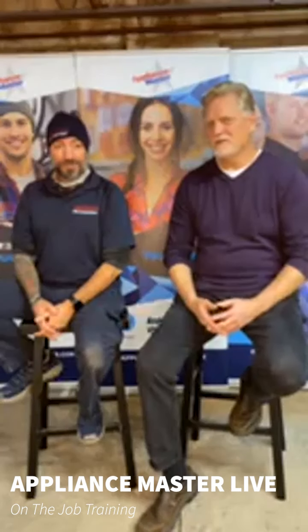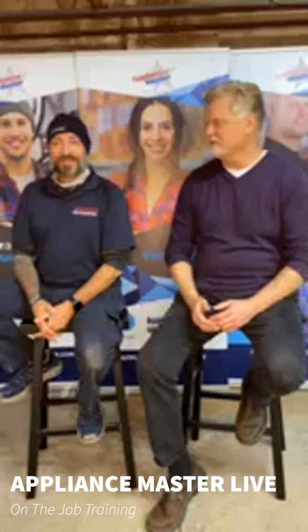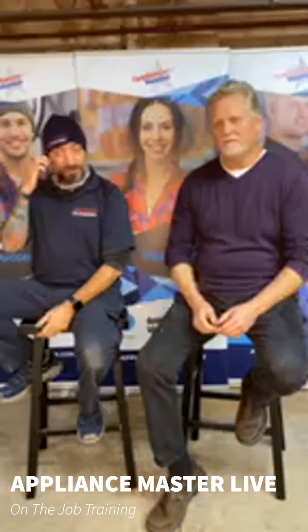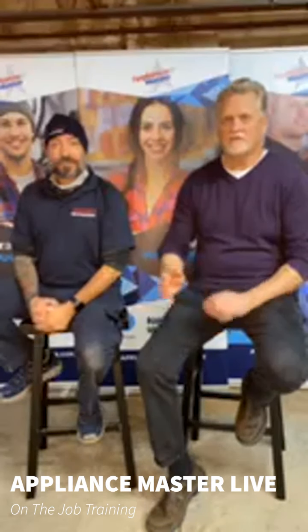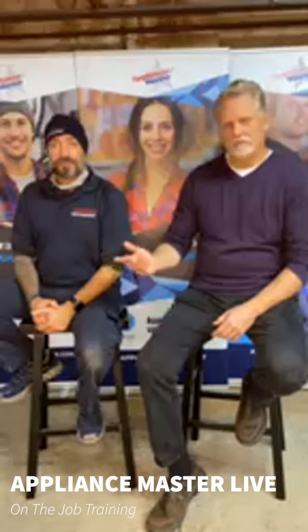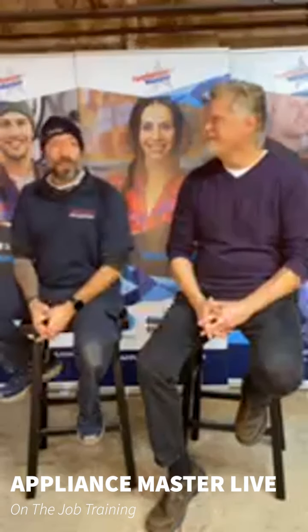Welcome again — take two of Appliance Master Live. I'm Bill, and again with us is Tom, the tech at this very nice conference, doing some hands-on training with some of our less experienced techs on appliances they may not have seen before. They were braising — that's what finally got cut off.